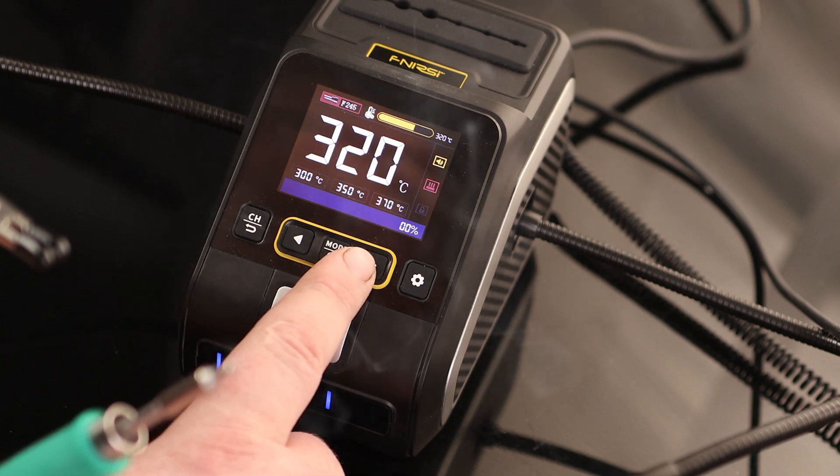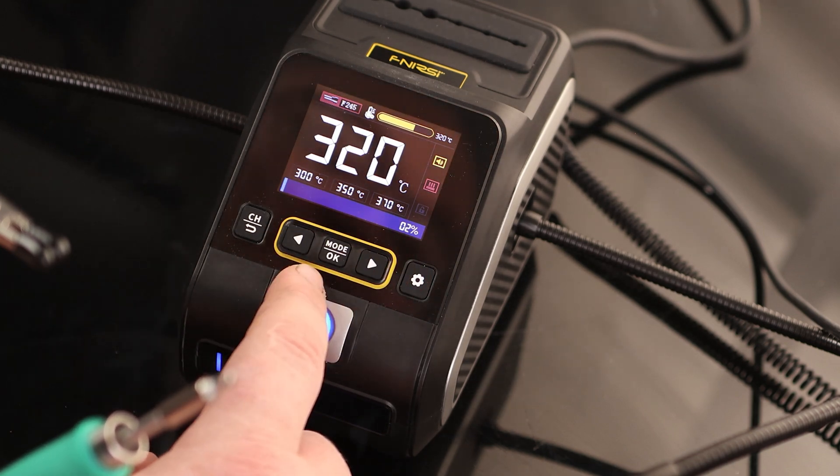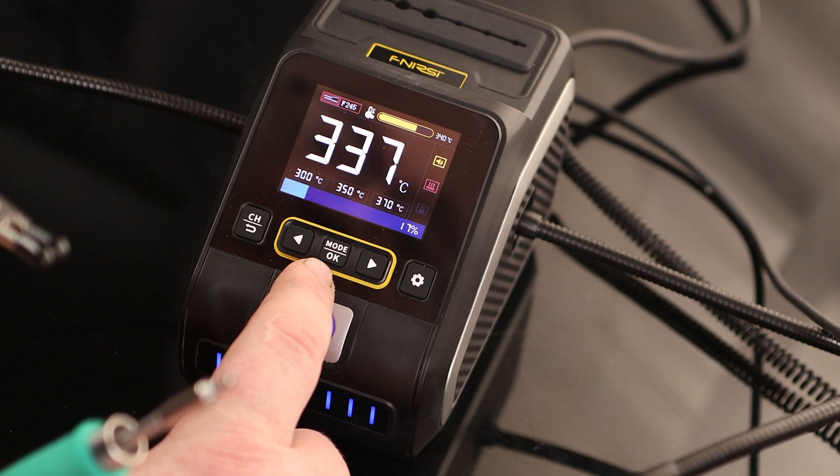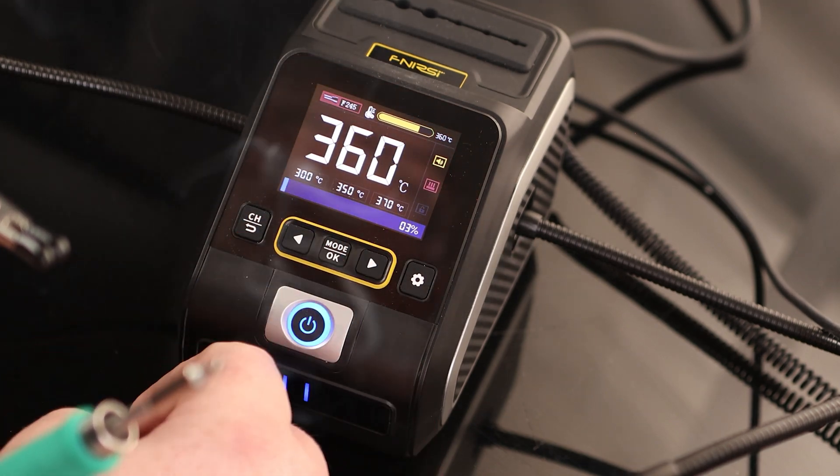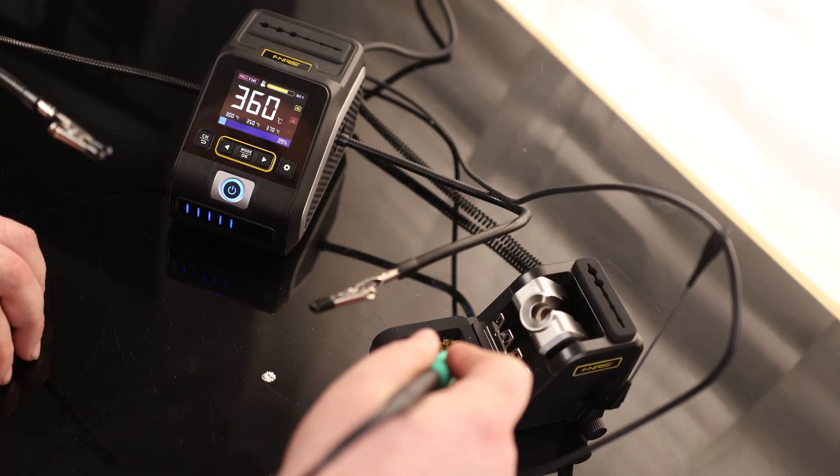When I hit left and right, it jumps by the preset I configured — I set 20 degrees, so it goes to 320, then 340. On the top right we can see the set temperature versus what it is currently actually at. That is a very nice station.